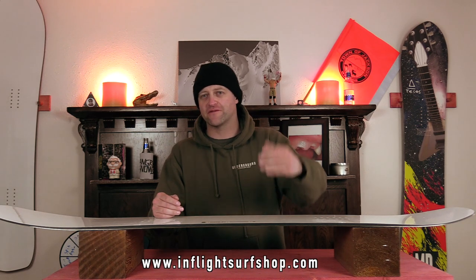This review was made possible by In-Flight Snowboard Shop in California — you should check them out, maybe buy one of these boards from them. Shout out to James Peterson for setting this up as well. We wouldn't have any Karua reviews if it wasn't for you, so thank you.